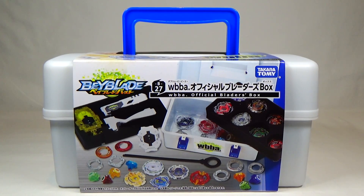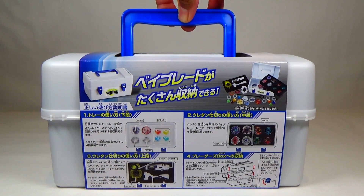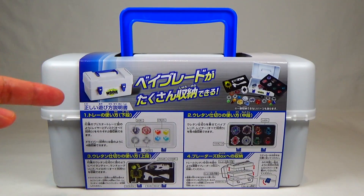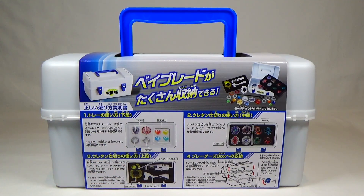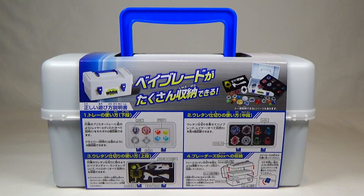A box specifically for all your Burst Beyblades. You got special slots in there that'll fit specific Beyblade Burst accessories. Here on the front it's kind of just showing you an overview of what's inside. And on the back, it goes into a little bit more detail on how to organize this box. So it comes with stickers, and it has certain slots for the certain parts, your accessories, your launchers, all that stuff. Just a little bit more information, which we'll be going over during the unboxing slash review.